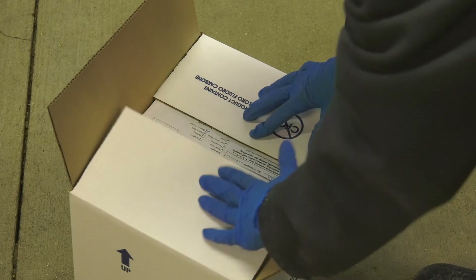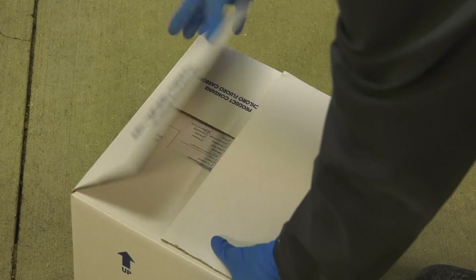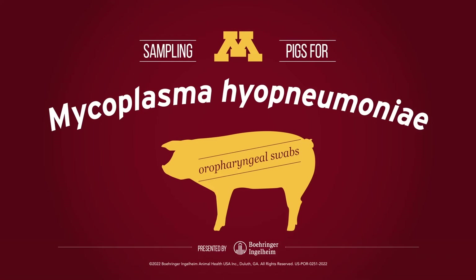Secure the lid on the cooler with packing tape. Include a completed submission form and the appropriate mailing information. You can view more videos on proper mycoplasma hyopneumoniae testing in its various forms on the Boehringer Ingelheim Swine Health YouTube page.